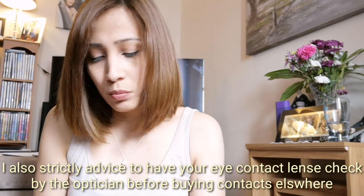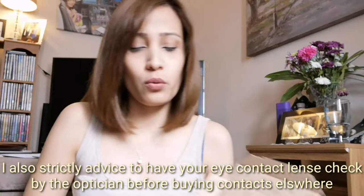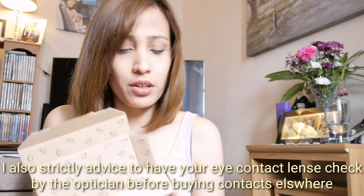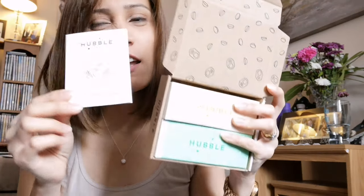I'll show you how it looks when I opened it from the box. So when it arrived it looks like this, and when I opened it, it looks like that — they've got a little room inside.